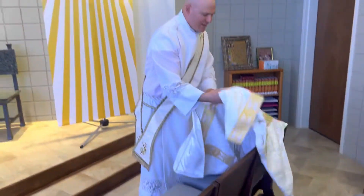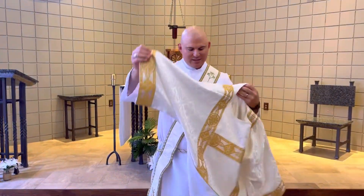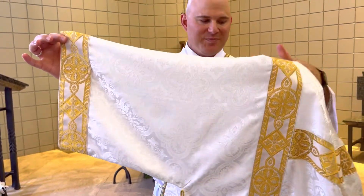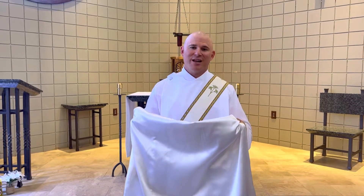Finally, we have what's called the dalmatic. The dalmatic is a lot like a chasuble that a priest wears, except the dalmatic has sleeves to distinguish it from the chasuble. Lord, endow me with the garment of salvation, the vestment of joy, and may the dalmatic of justice ever encompass me.